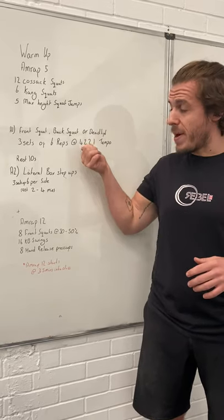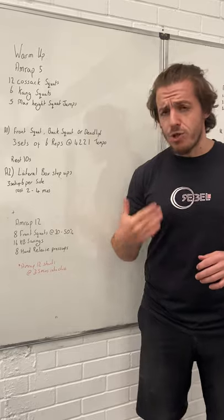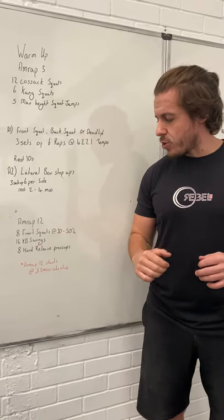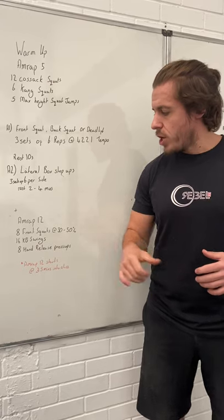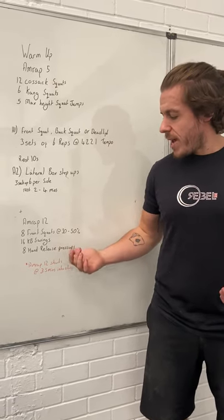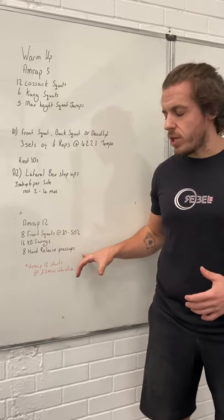You can base the weight on 30 to 50% of what you've done in the strength portion. It should be light and unbroken. Then 16 kettlebell swings — you can go a little heavier on these but aim for a light to moderate load. Then eight hand release press-ups. Complete as many rounds as possible in 12 minutes.